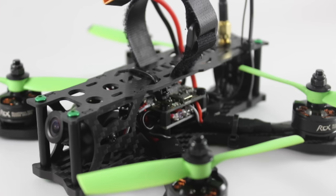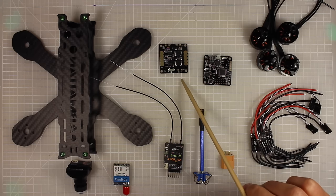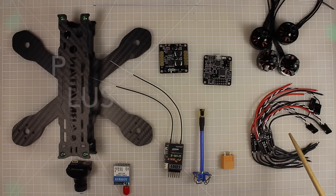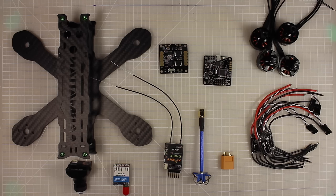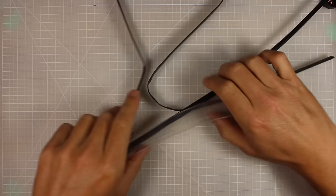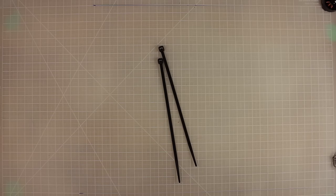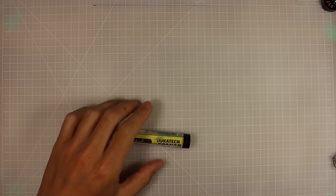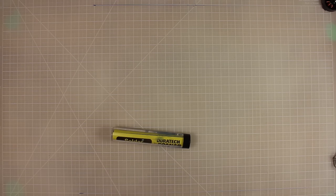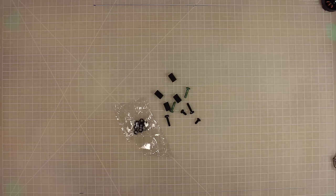I've got all my components laid out in front of me. You're going to need a frame, camera, VTX, receiver, power distribution board, flight controller, antenna, XT60 connector, four ESCs, and four motors. You'll also need wire of varying gauges, different sized heat shrink, zip ties, a soldering iron and solder, hot glue, and a bunch of little screws, plastic standoffs, and bolts — those usually come with the frame or flight controller.